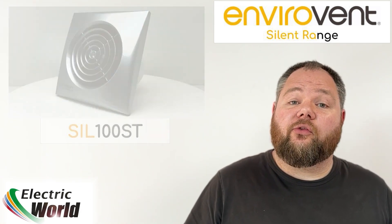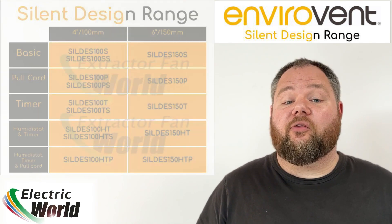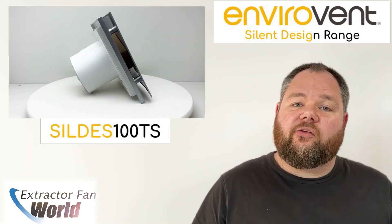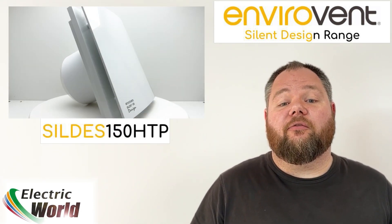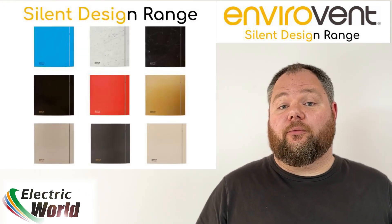In addition to this, Envirovent also offers the Silent Design range. These units share the same technology under the hood but are supplied with a more aesthetically pleasing flat front grill cover. These stylish grill options are also available in varying finishes as optional extras for the Silent 100 range of bathroom fans.